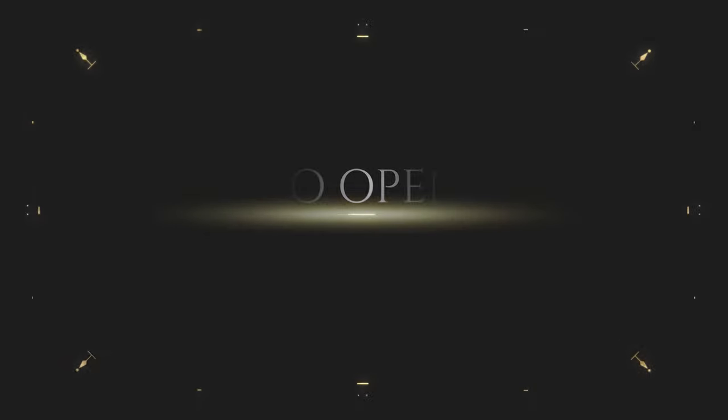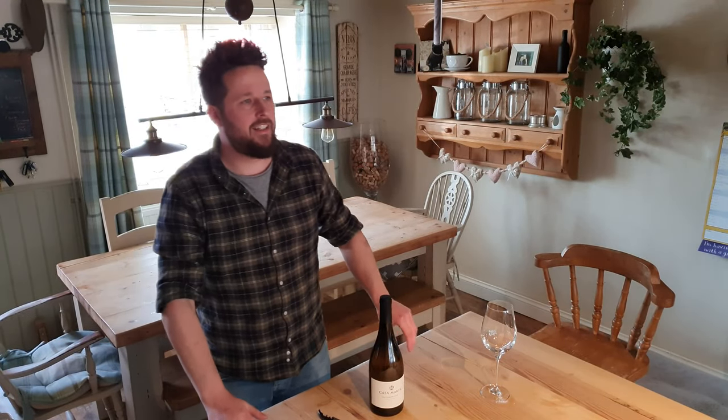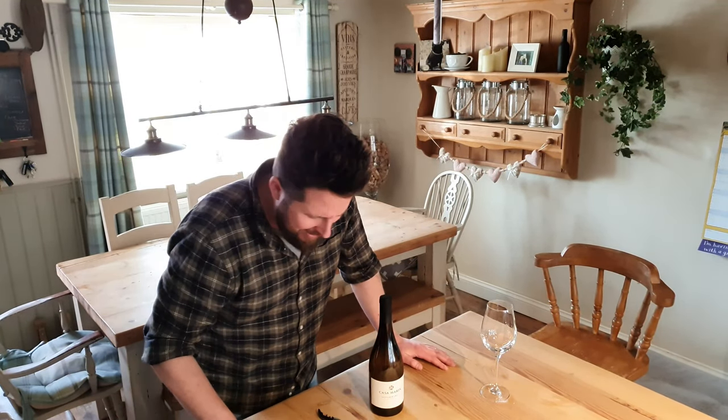Episode one. I'm going to make this short, sharp, and extremely painful for you. I'm doing a video on how to open a bottle of wine. If you can't open a bottle of wine at this stage in your life, stop drinking wine and get the f**k back to preschool.